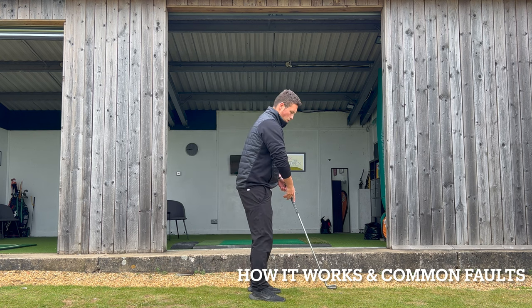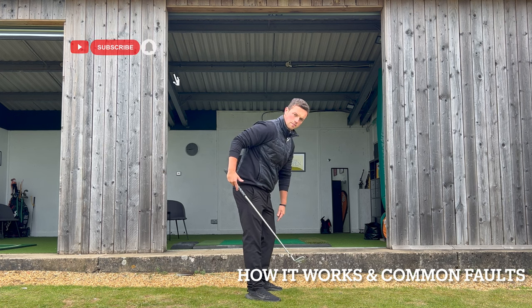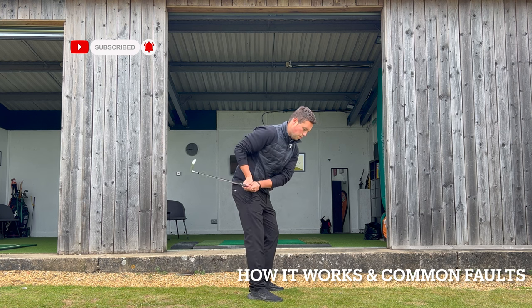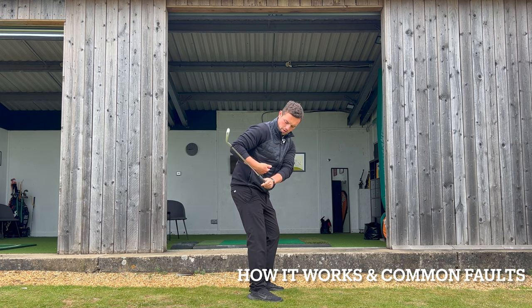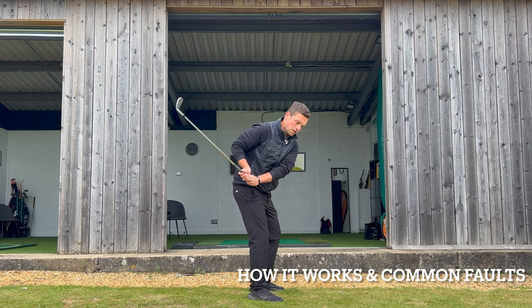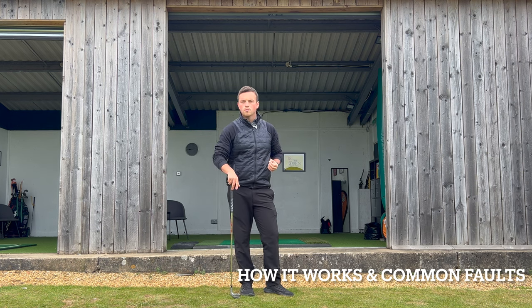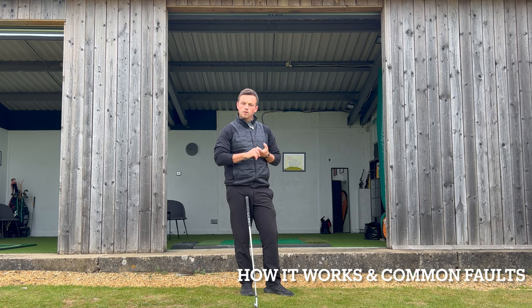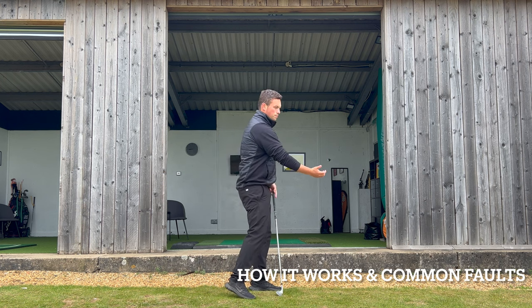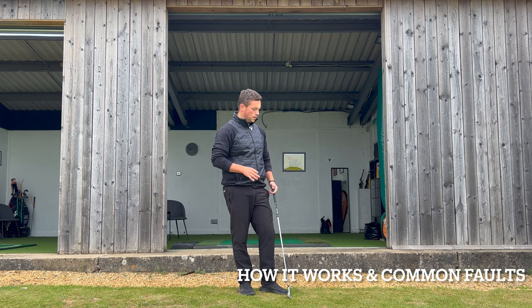Number one is in the backswing. Looking at the seam of my shirt, I never want the trail elbow to be working behind the seam of my shirt. A really common fault is the trail arm being ripped back straight from takeaway — it works behind the seam of my shirt, I get very gappy with the elbows, I struggle to rotate, I struggle to complete my swing, I get stuck and have to throw the golf club onto the ball. We see a lack of consistency, lack of club face control, and definitely a huge lack of power.